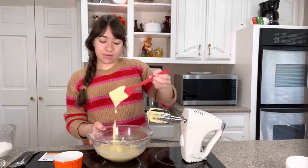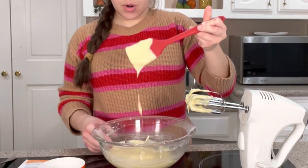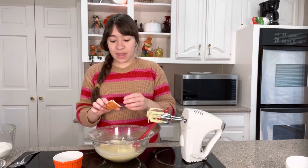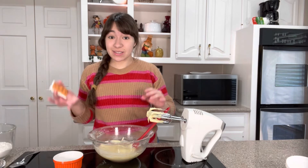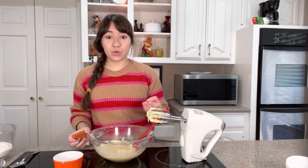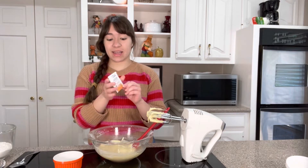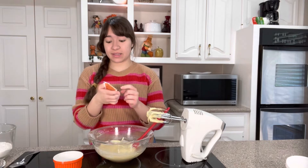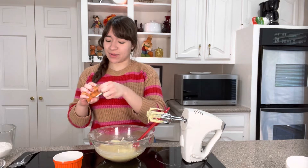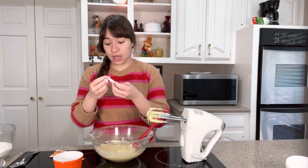I'm done mixing all of that. You can see it's a very runny batter. Now it's time to add the chai flavoring. There are a couple ways you can go about this — you can add lots of different seasonings and spices to create the chai flavor, or you can do it the easy way and add a packet of chai tea. And you know me, I'm going to go with the easy way. It smells amazing. I love chai tea.